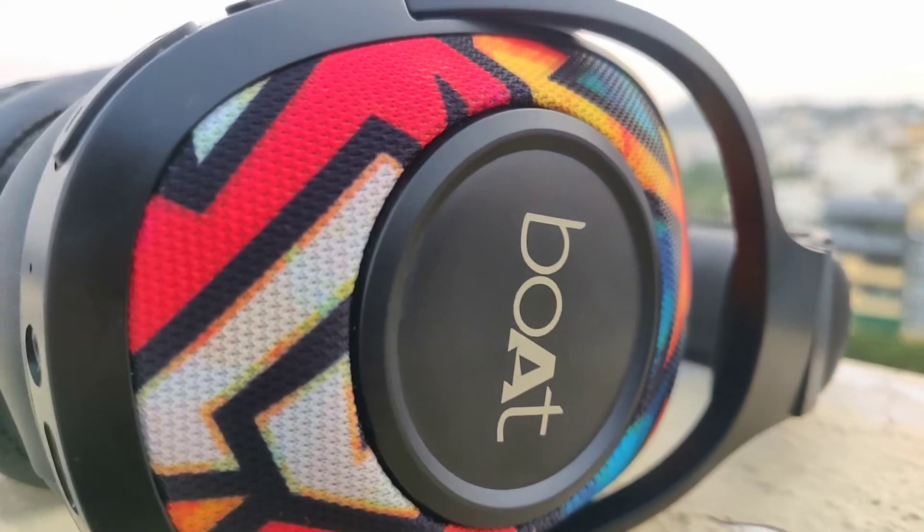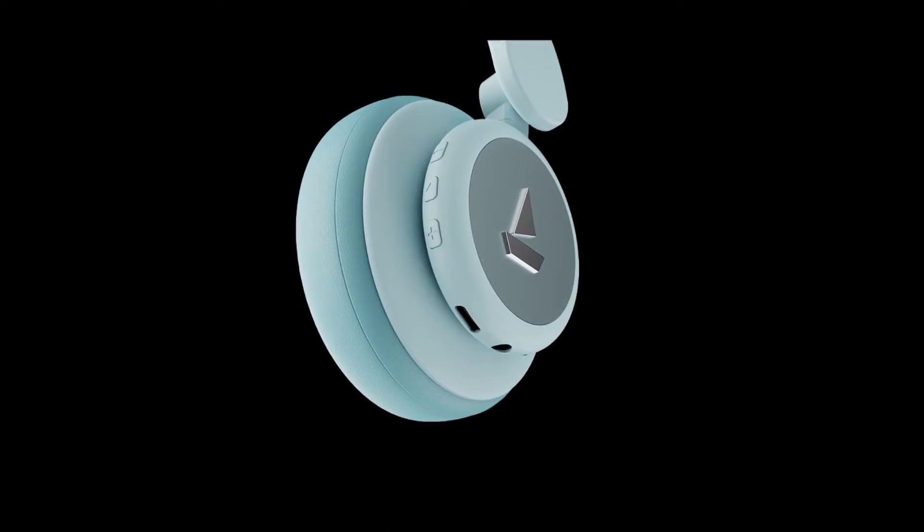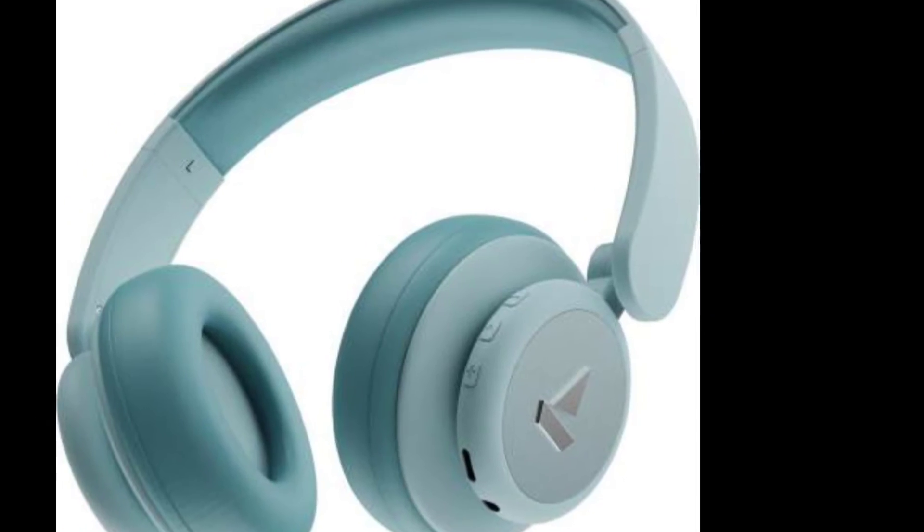One of the good things about the Boat Rocker's 450 Pro is that these headphones are compact as well as rotatable. On the other side, the Boat Rocker's 550 only turns 90 degrees.